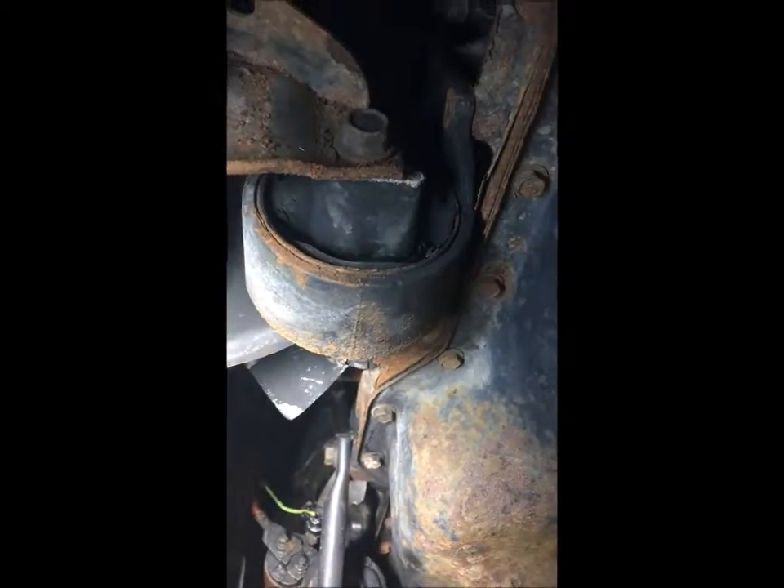Now we're going to do an under-vehicle inspection. As you can see, there's a leak coming from right behind the serpentine belt — we need to figure out where it's coming from. It looks like coolant, so we'll have to fix that and stop it from leaking. There are a bunch of other leaks over here we'll have to investigate. The engine mounts are dry-rotted so we're going to have to replace all of those. There's also a bunch of rust we'll have to check.